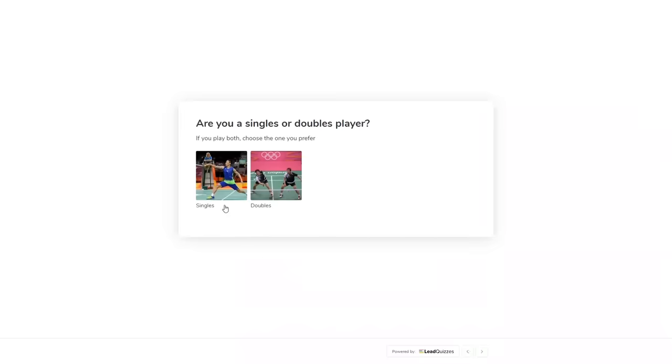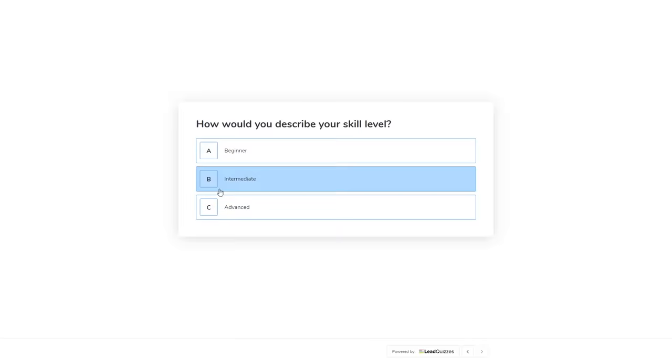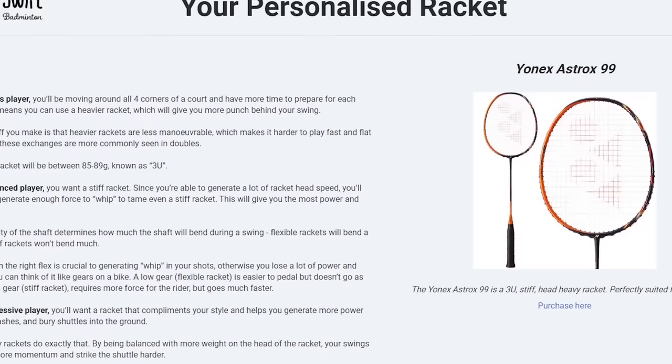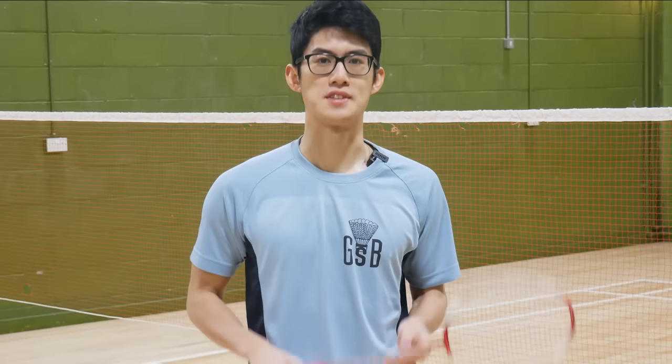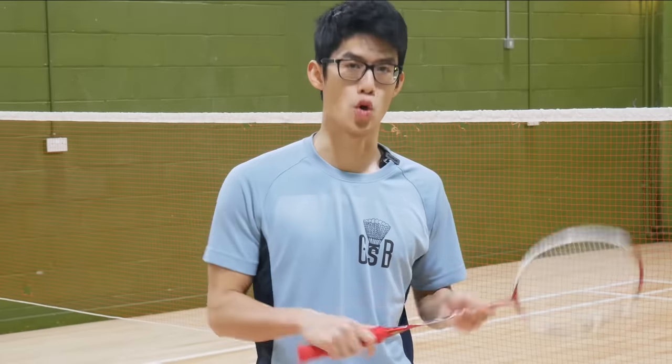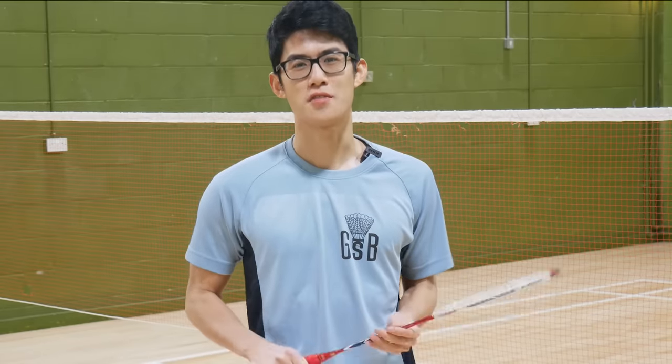Just answer a few multiple choice questions about yourself and our algorithm will use that data to match you with the perfect racket that suits your game and complements your strengths as a badminton player. It's free to use and gives you results instantly, so click the link in the description to find your perfect racket today — and maybe with enough time my arthritis might finally heal.